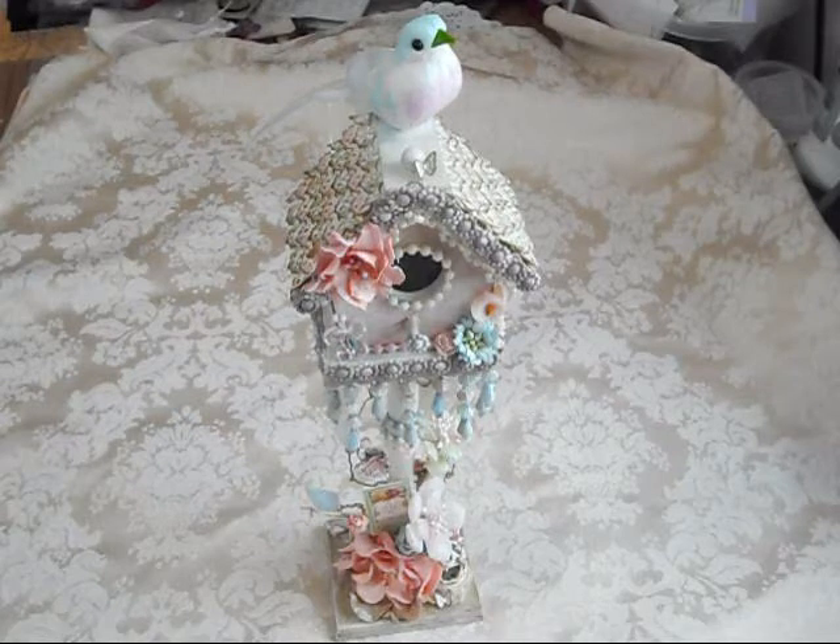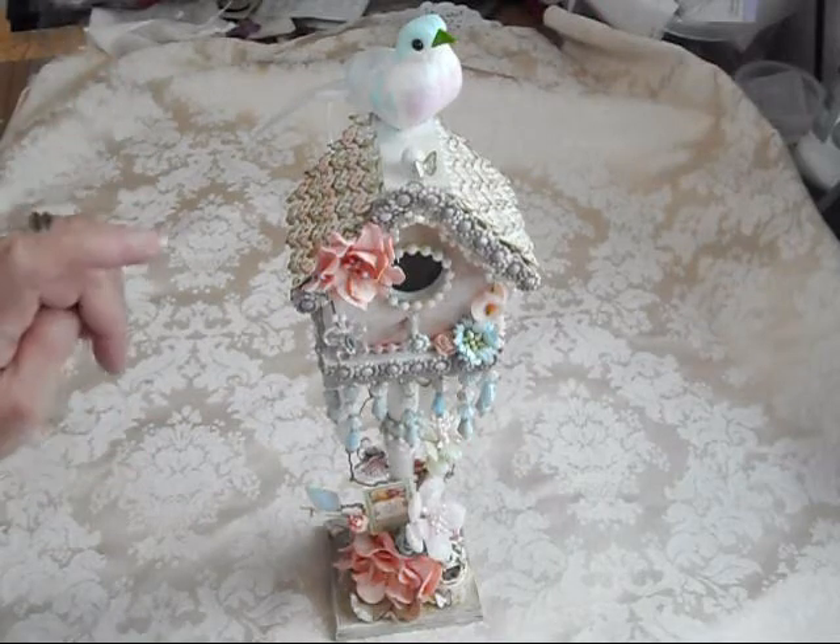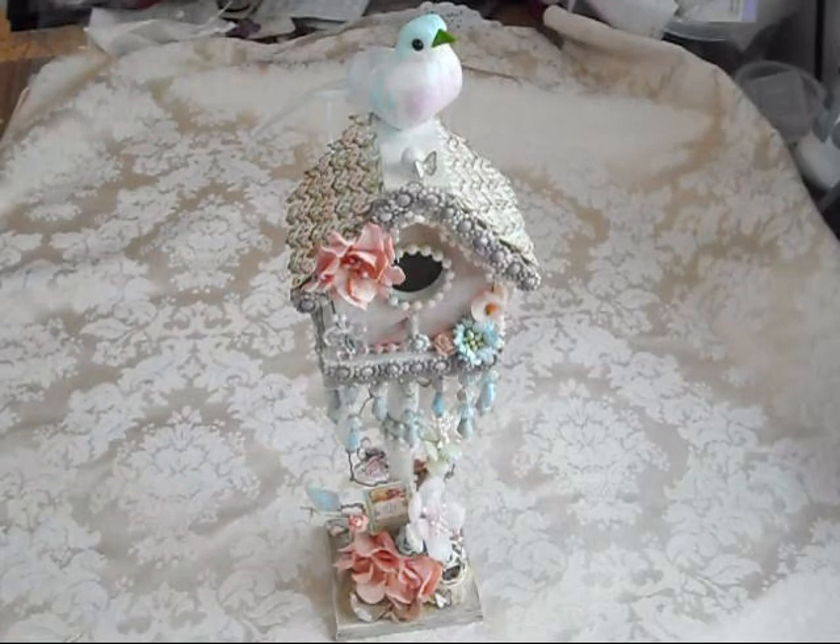Good morning ladies, this is Deb with the Crafty Texas Woman and I am here to share this video. It is a swap that I participated in with Creating the Crafty Live, and it was an altered birdhouse. My partner was Misty and we decided as partners, instead of doing a real big birdhouse, that we would do one of the smaller birdhouses on a pedestal, and it came from Michaels.